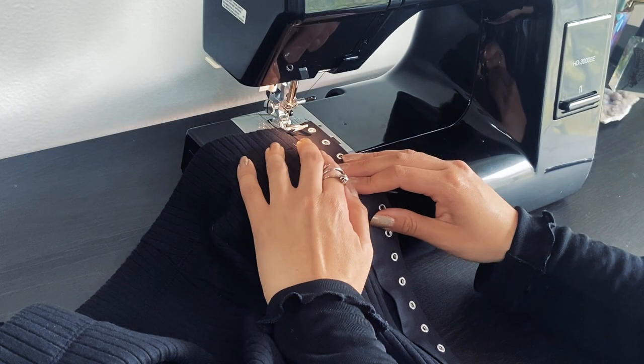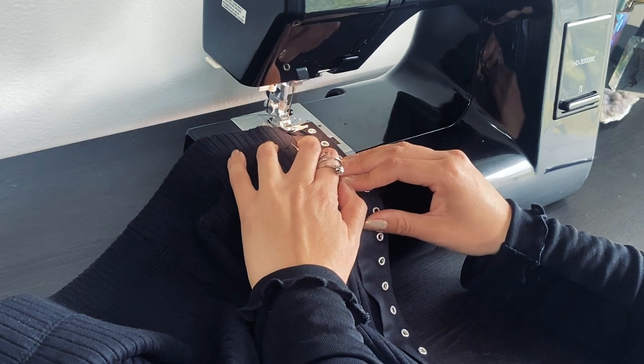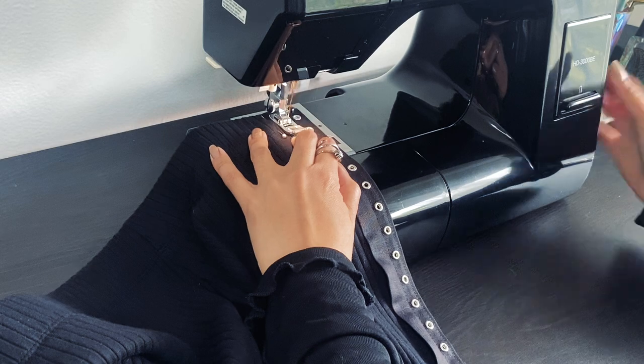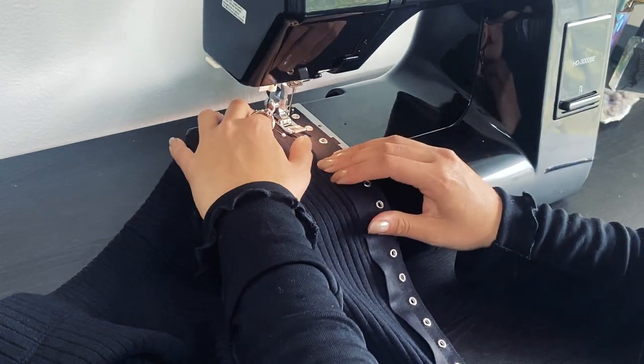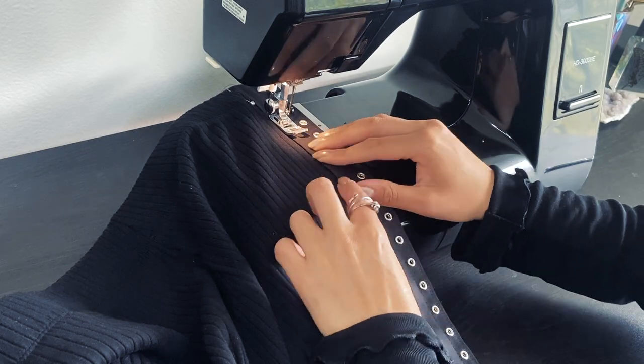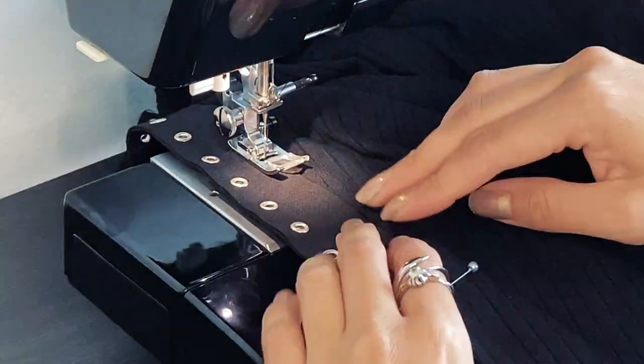Now we can start sewing. As you can see, my back stitch isn't working for some reason, so I'm going in and hand tacking the edge to secure it once I'm done. I'll continue this same attachment on the other side — and again, you can also hand sew here, it's up to you.